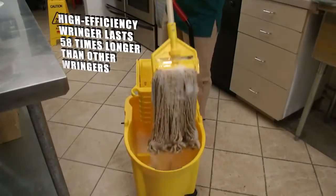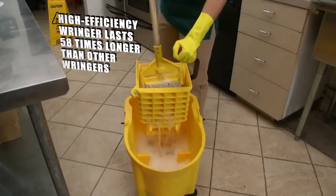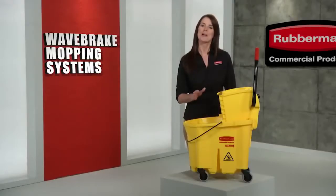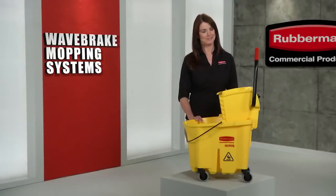The Wavebreak also includes Rubbermaid's high-efficiency wringer, tested to withstand more than 50,000 cycles. Have you ever seen a more efficient mopping system? I don't think so.